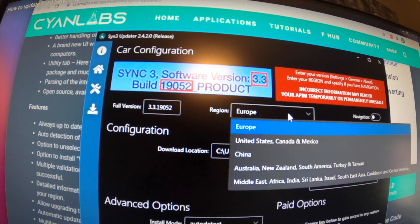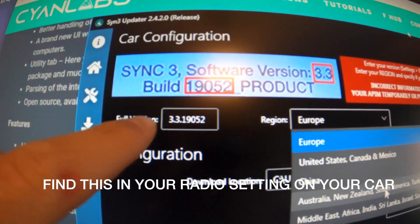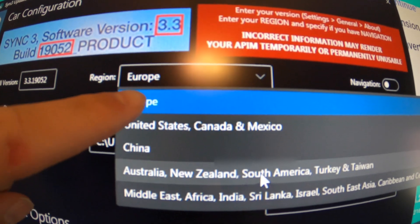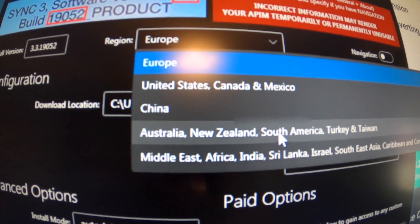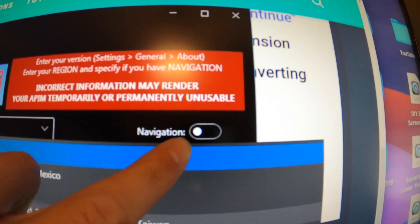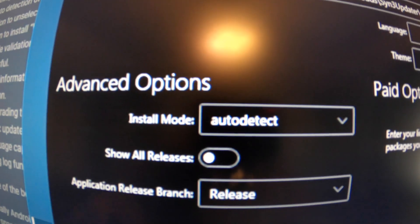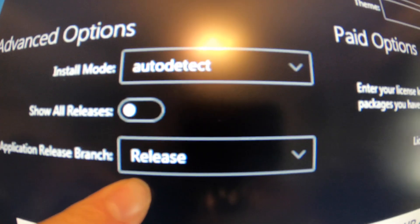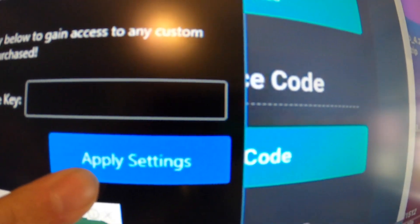So what we're going to want to do next is right here — you're going to select your current version of what you have on your Sync 3 software. And then next step, we're going to come in here and pick which region belongs to you. For me it's going to be United States, Canada, and Mexico. We're also going to want to toggle this navigation button because we do have the navigation model — so make sure you click on that. After that, make sure your install mode says 'auto detect' and your application release brand just says 'release.' You do not want to have to change that. So after both of those are selected, you're going to go to 'apply settings' and click on that.